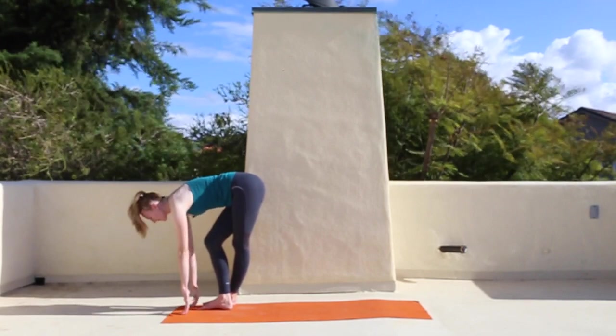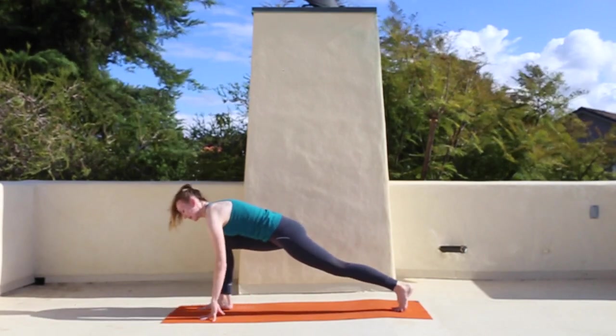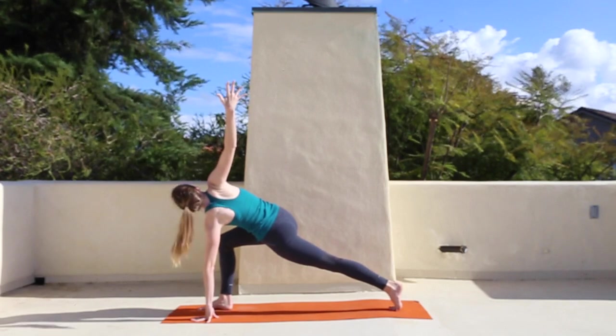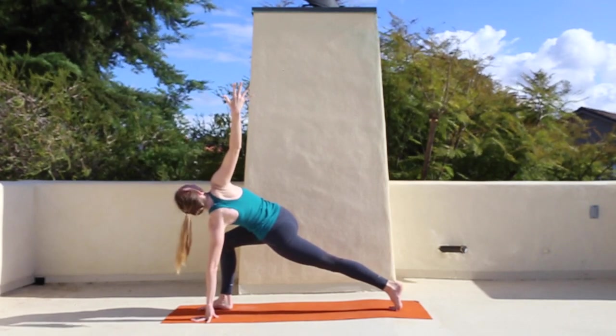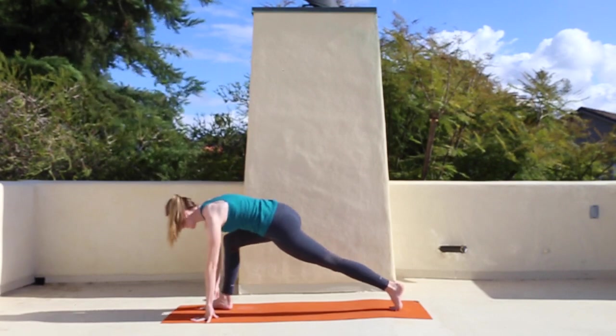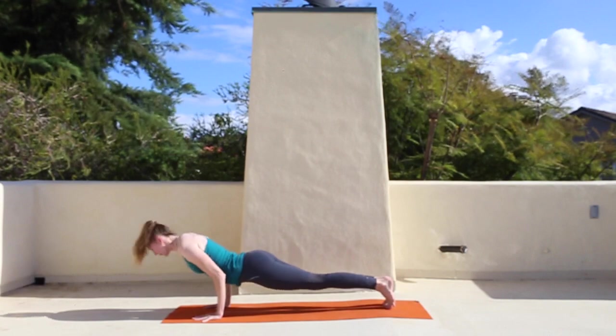Half lift, then just take the left foot and slide it back to a lunge. Left hand to the ground, right hand to the sky — big twist, keep that back right quad really firm and lifted. Exhale, frame the foot. Your choice: cat-cow on all fours or plank chaturanga.